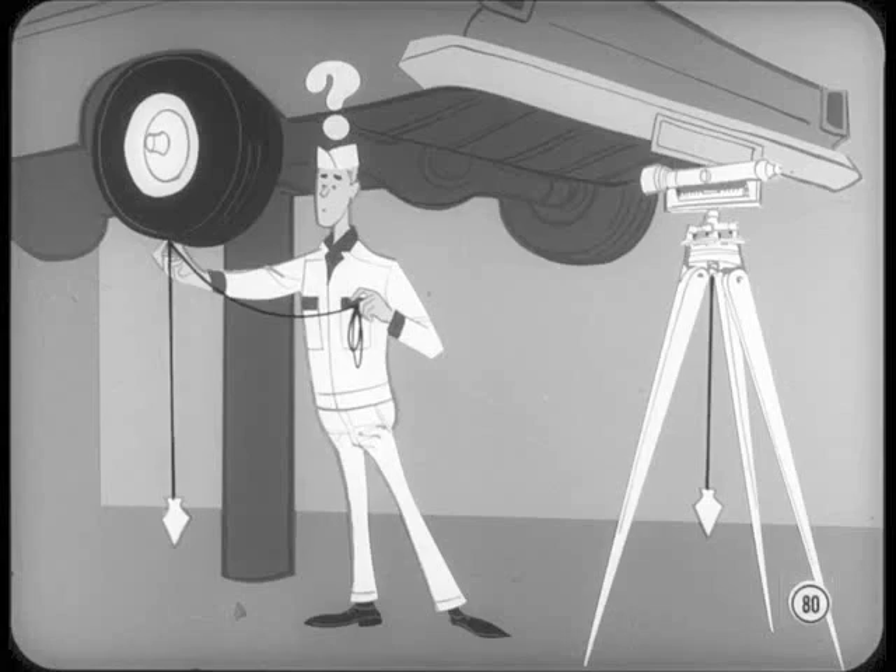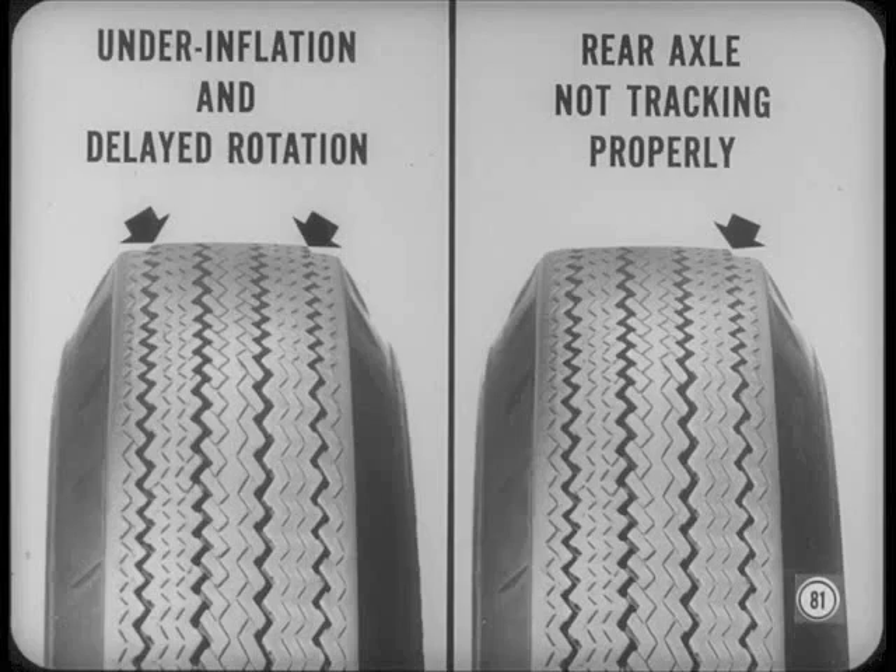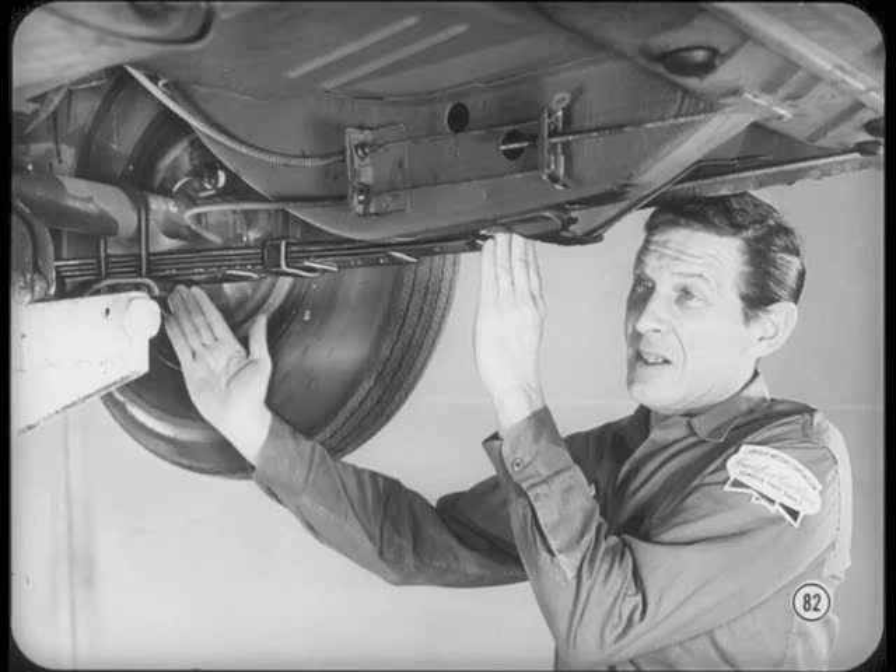Some technicians have blamed heavy tire shoulder wear on the normal camber and tow-out that's built into the rear axle, incorrectly assuming that anything other than zero-zero alignment means a bent axle. Actually, heavy shoulder wear that's equal on both sides of a rear tire is usually caused by under-inflation and delayed tire rotation. If this shoulder wear is unequal, it could mean that the rear axle is not tracking properly. Before you blame poor rear-wheel tracking on a bent rear axle, make sure both springs are equal in length and that the axle has not shifted on the springs. If the axle housing is bent, it should be replaced.